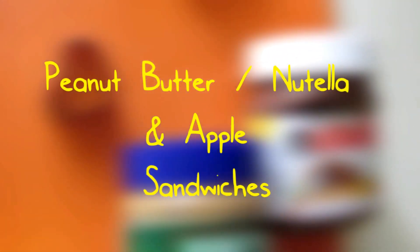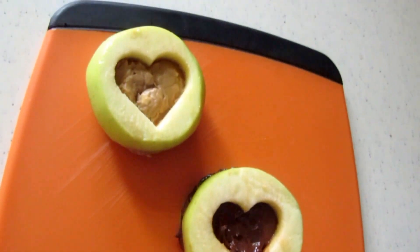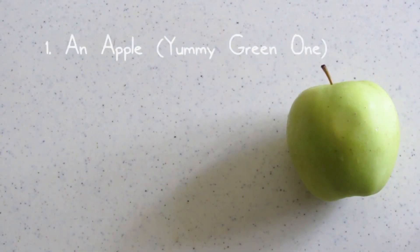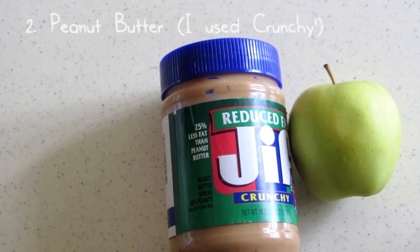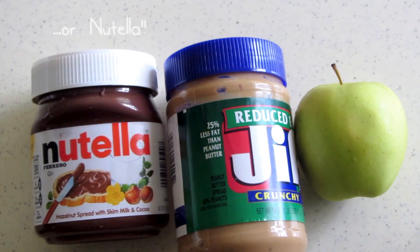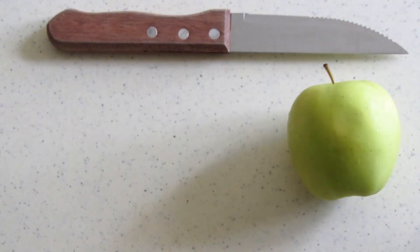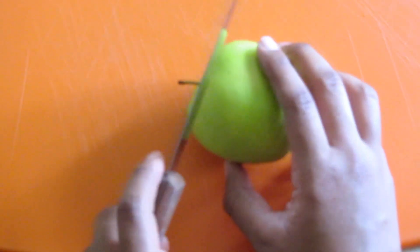Hi guys! I have the easiest and the yummiest recipe for the first in the back-to-school series. This is probably the easiest sandwich you're ever going to make. First you're gonna need an apple — I use a yummy green one — peanut butter, either crunchy or Nutella, and a knife.